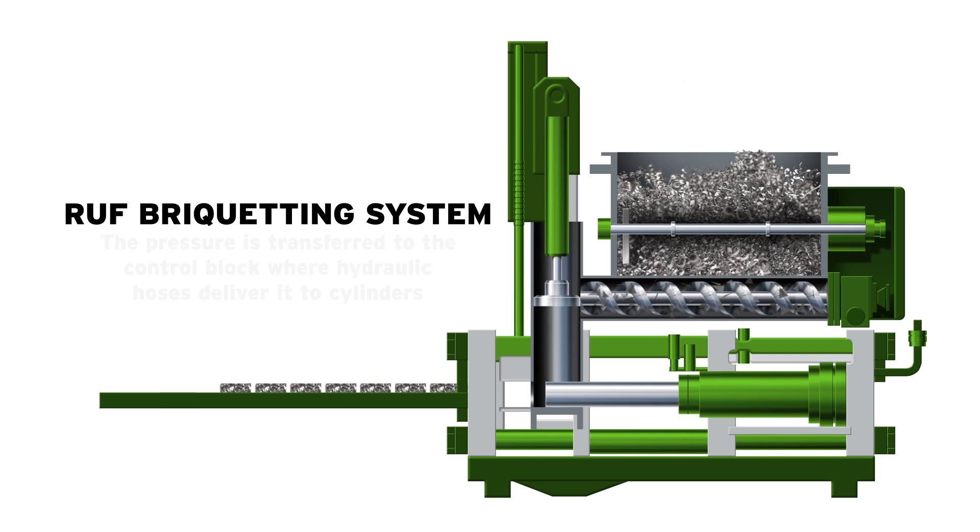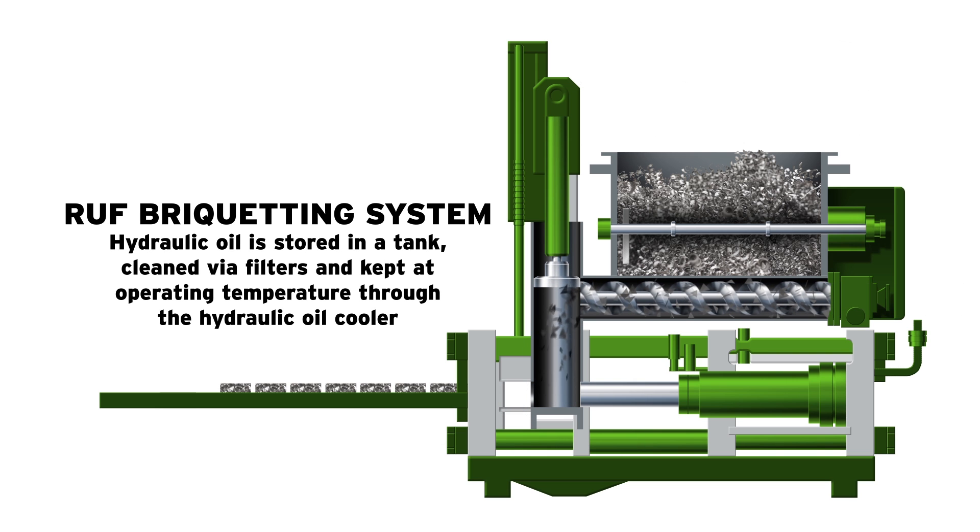The hydraulic oil is stored in the hydraulic oil tank, cleaned via the filters, and kept at operating temperature through the hydraulic oil cooler.